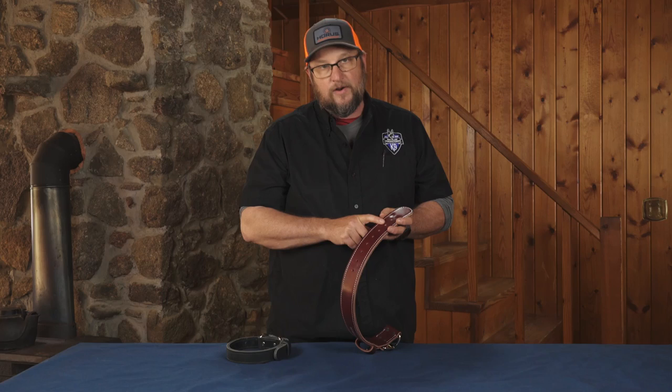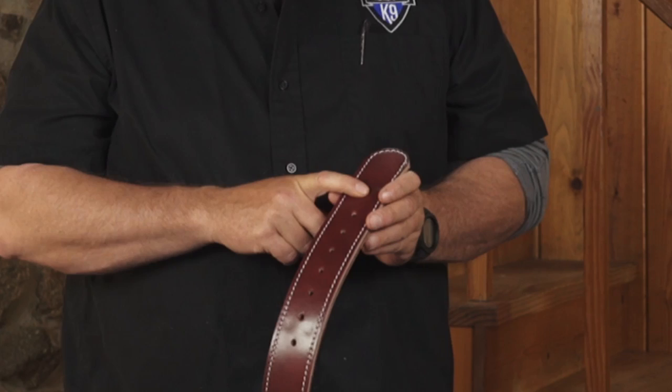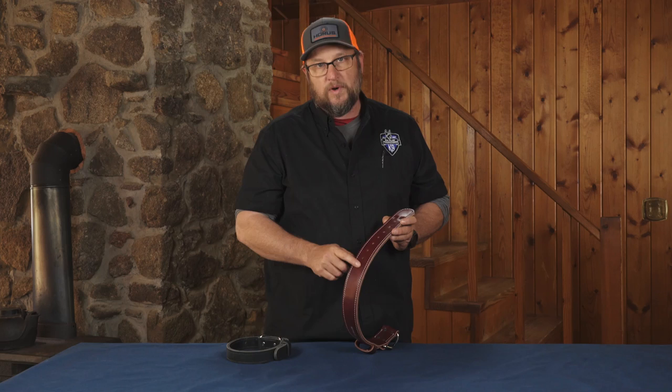When you're sizing a leather collar, the measurement goes to the second hole. So if you buy a 24-inch collar, it basically measures to that point, and you can go one inch longer to 25 or six inches smaller — so a 24-inch collar will go almost down to 20 inches or technically up to 25.